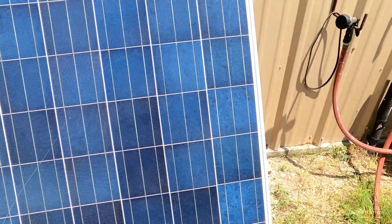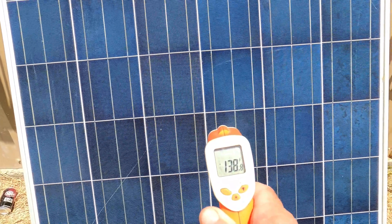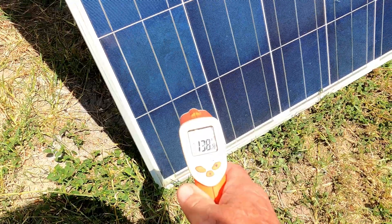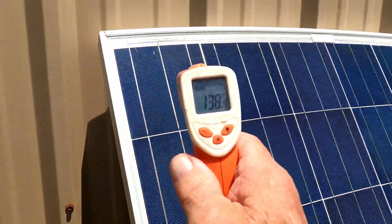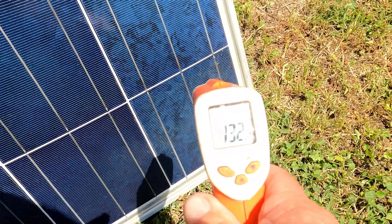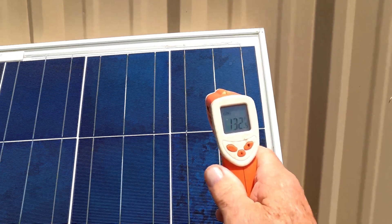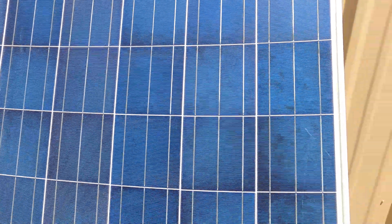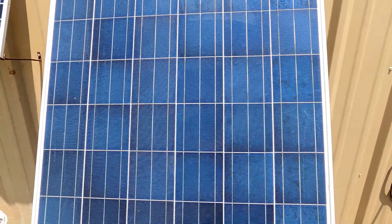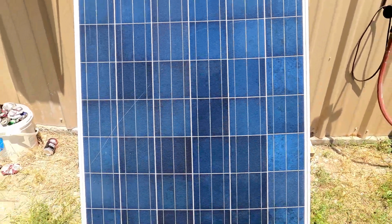Now I'm going to get over to this other panel and shoot center at the same distance, about 16 inches away. Bottom: 138. Bottom left-hand corner: 138. And this is the Trina — 140 on the left-hand corner top. Bottom right-hand side: 132. Then running up the bottom right-hand side: 132. So there is some fluctuation in temperature across both of them, but they're all pretty close in the temperature range on average.